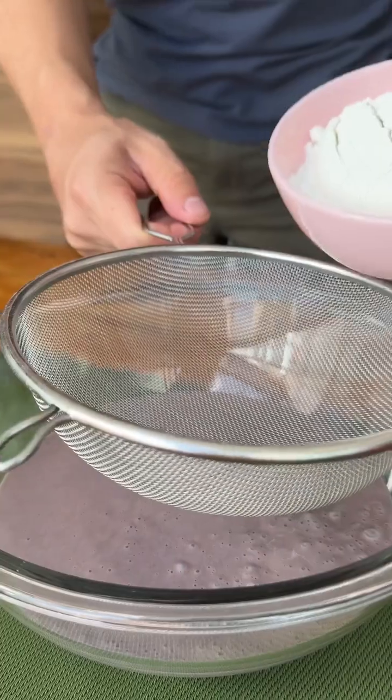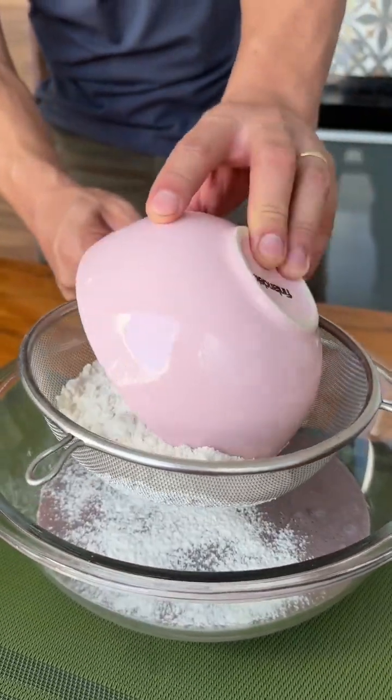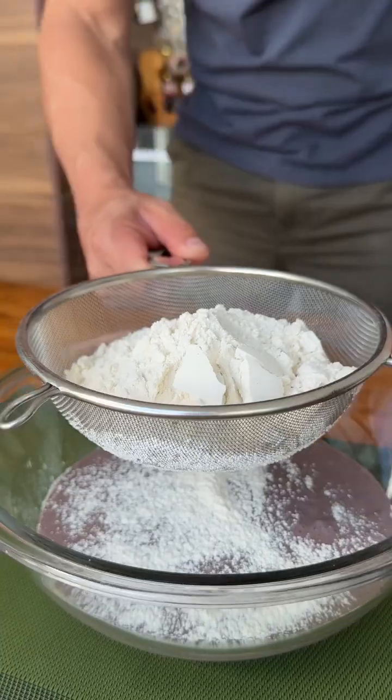And now let's add two cups of wheat flour, sifting well to make our dough lighter and easier to mix.